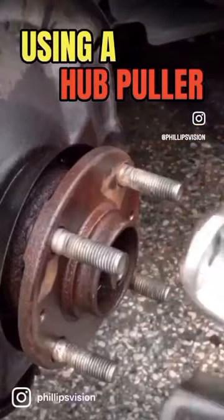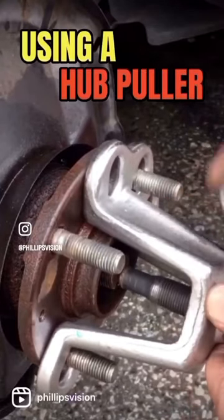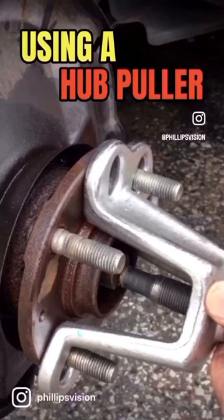After you let the penetrating oil sink in, go ahead and attach the hub pulling adapter. Depending on your vehicle, there are different sizes. You can rent these at automotive stores like Advance or AutoZone, or you can buy them online. I have a kit that I bought.